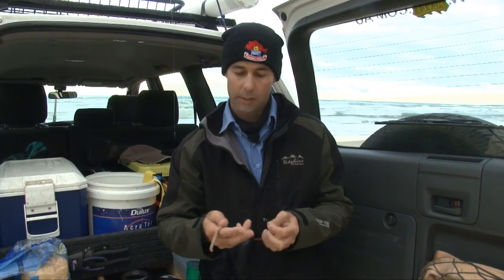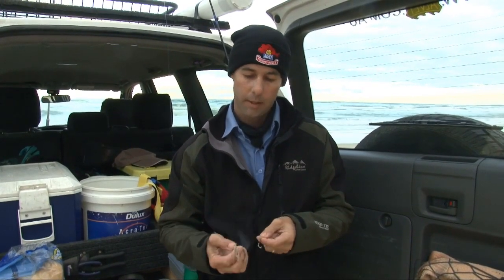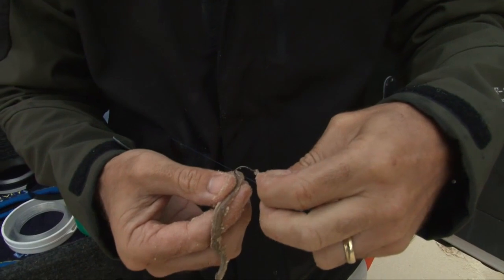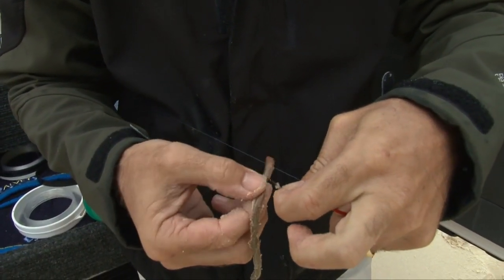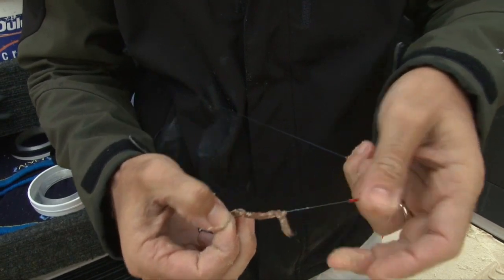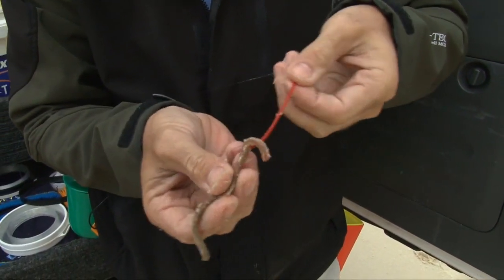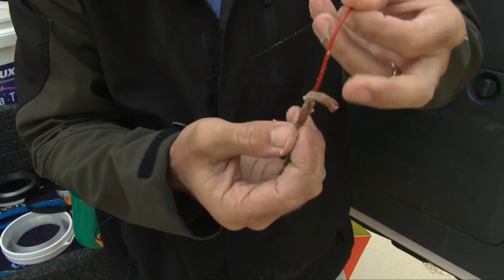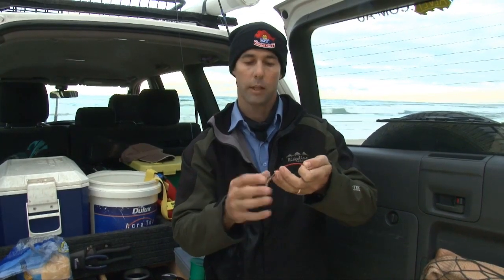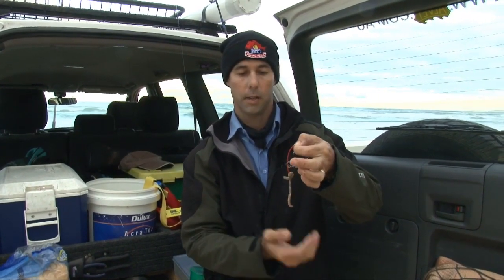Beach worms are a favoured bait by a lot of anglers that work the beach, for good reason — a lot of fish coming into the beach like nothing better than a well-presented beach worm. To rig them today I'm using an Aberdeen Mustad No. 4. A well-presented worm bait is one where I thread it onto the hook and then use the eye of the hook a bit like a keeper — I actually force the worm over the top of that hook so it presents nice and straight. On top of that we've got our nice little red tubing, and a nice straight bait that's going to drift around very seductively with the water flow of the beach.